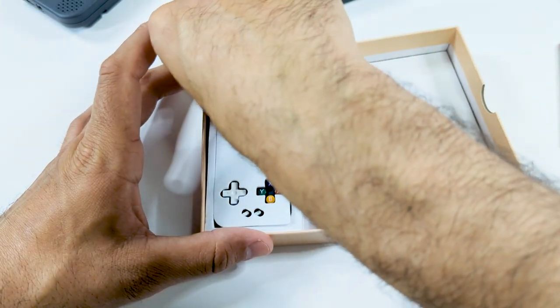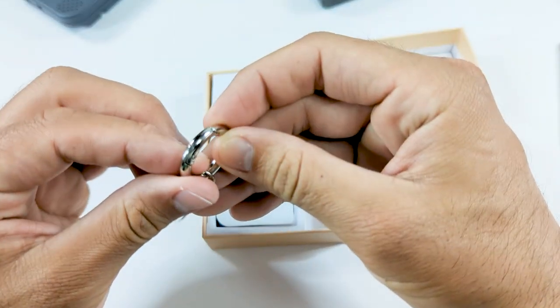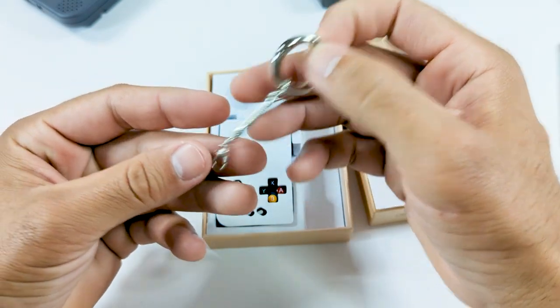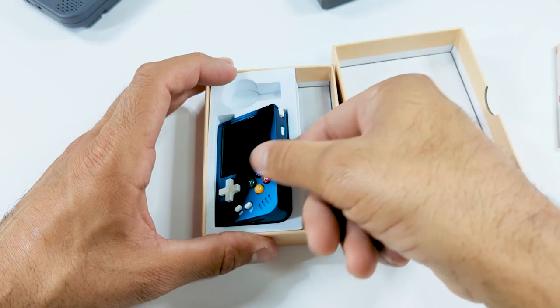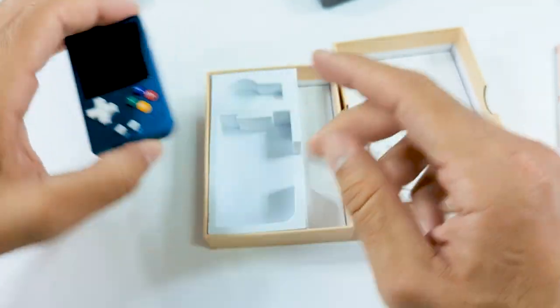It's really nice that they added this because it's just going to save you from having to go track one down, and most of our phones don't even have a headphone jack anymore, so pretty useful. There's also a nice little keychain attachment which is actually pretty sturdy — a lot sturdier than I would have expected. I don't know if you really want to put this little guy on your keys, but it is cool that they added that. And finally, the handheld itself.